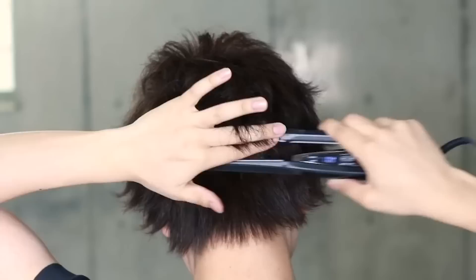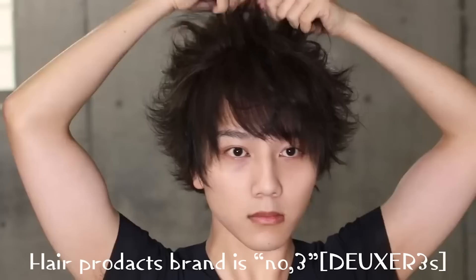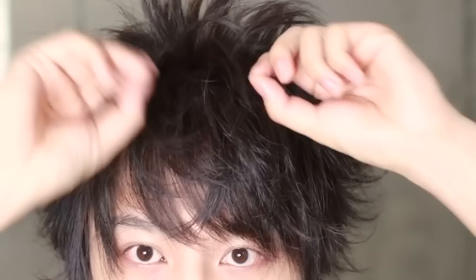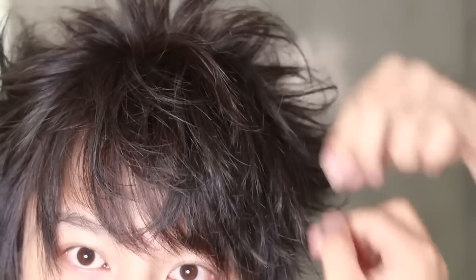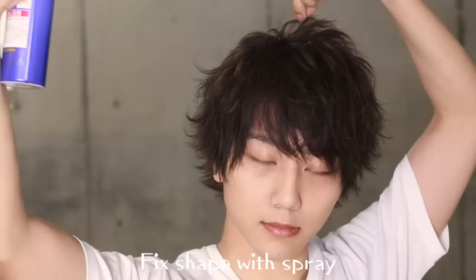I'm going to style my hair at the back. This is the finished hair style. Finally, I'm done styling my hair. 完成です (It's complete).